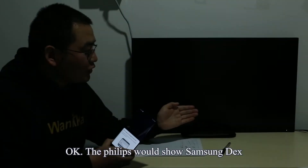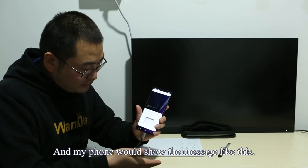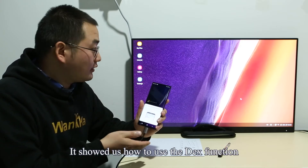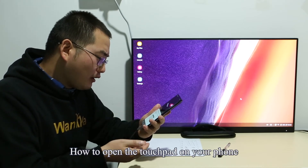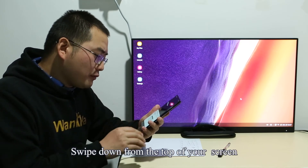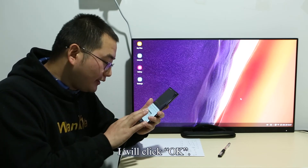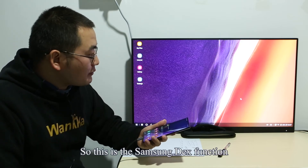The Philips monitor will now show Samsung DeX, and my phone will show a message like this. It shows us how to use the DeX function — how to open the touchpad on your phone. Swipe down from the top of the screen and select the touchpad notification. I will click OK.